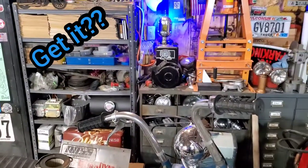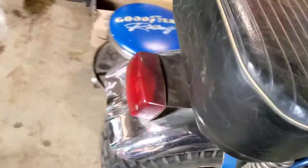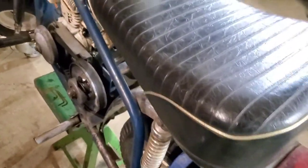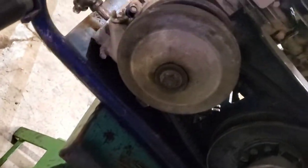Ta-da! This is a 1974 — somewhere around there — Held Trail Bronc, if I remember correctly. Yep, Held Trail Bronc, made by Carl Held Company, or Held Company, whatever it is.